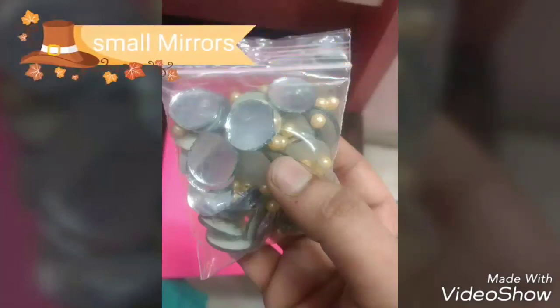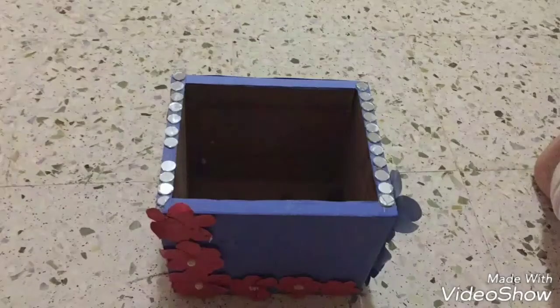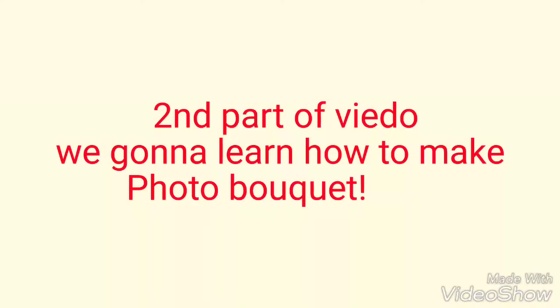You can also decorate it with embellishments. On the box I've used a mirror, and on the sides of the box I've used flowers and a heart shape, and I've written a 'Happy Anniversary' message with a sketch pen. Now the box is ready. We'll move to the second part of the video.